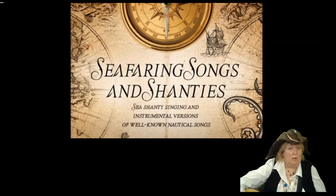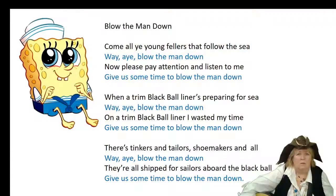In fact, if you've ever seen The Little Mermaid — and you don't have to admit to it — but if you think about the sailors in that cartoon, that's what they're playing: a concertina. Let's go look at Blow the Man Down and do some singing.